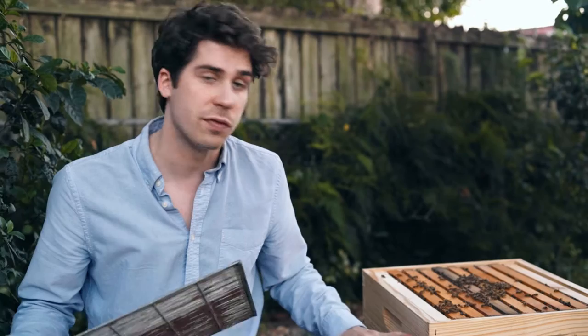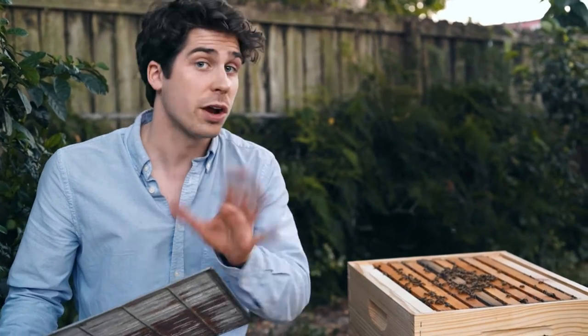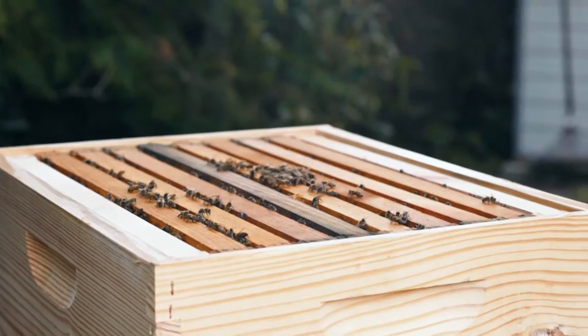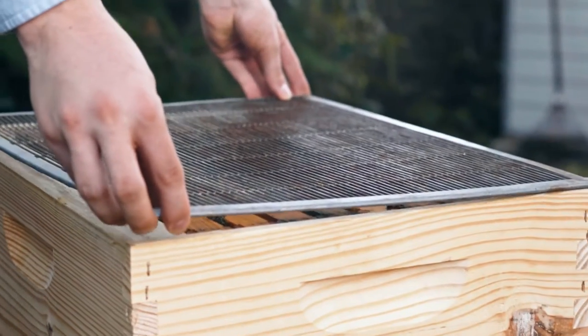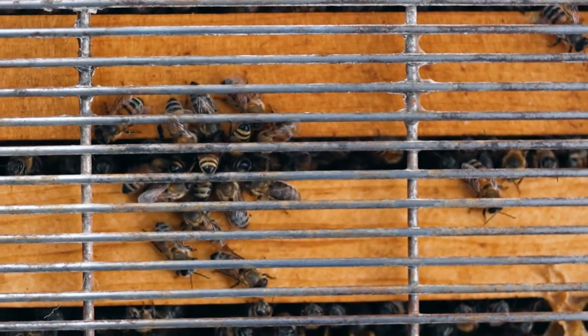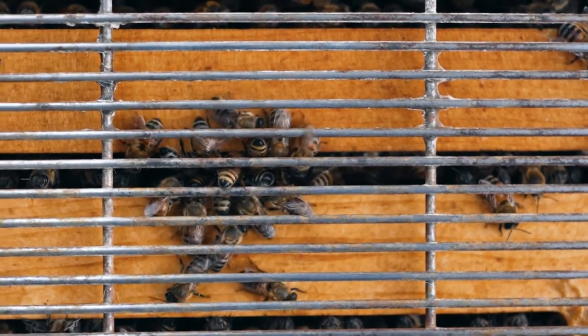I have a little trick for those that are not quite comfortable doing that yet. At the end of a regular inspection, add your queen excluder between the first and the second box, regardless of whether you have found the queen or not. Put it on nice and smoothly, making sure all of the corners are nice and even, then close up the hive just as usual.